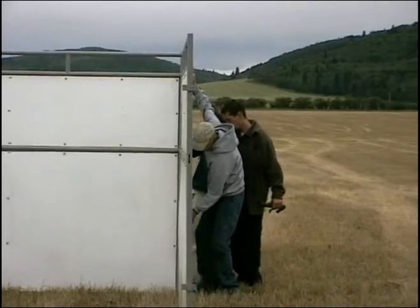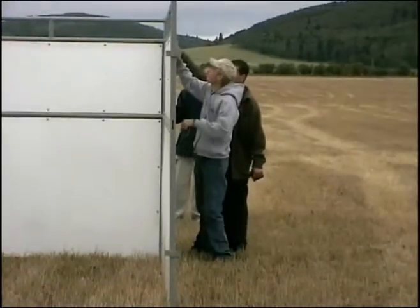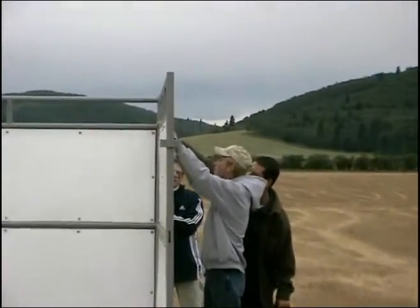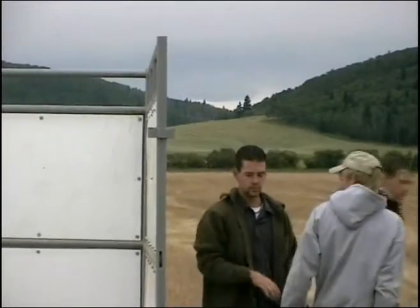It's always easiest to start with the bottom connector first, and then if need be, if the ground's not level, you can lift on the other end to make your connection.